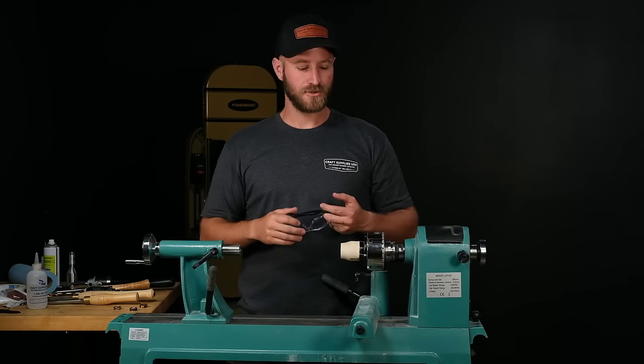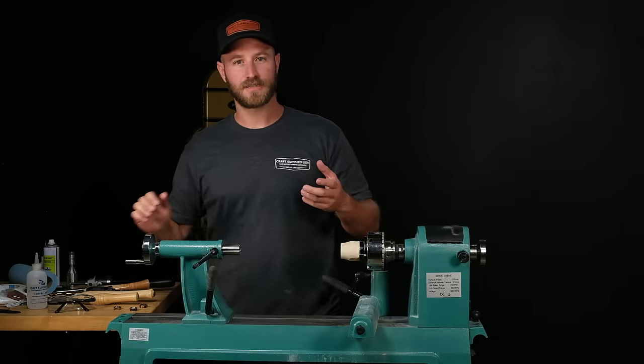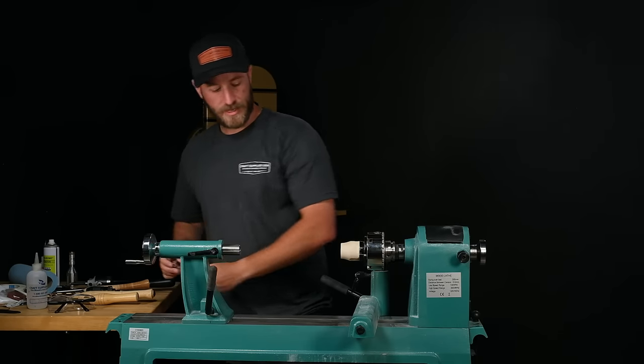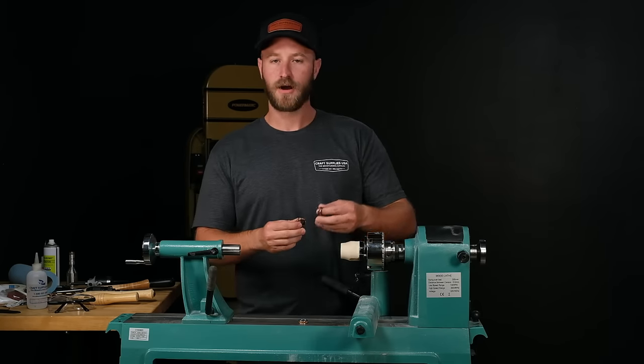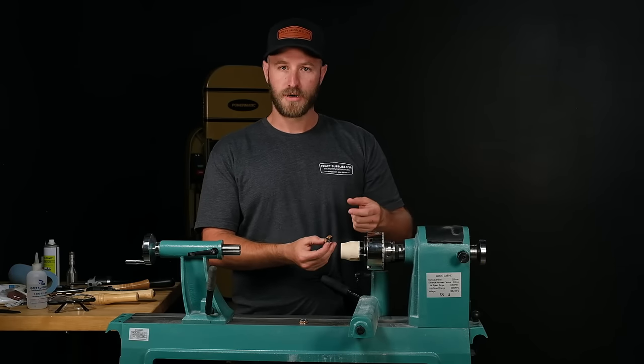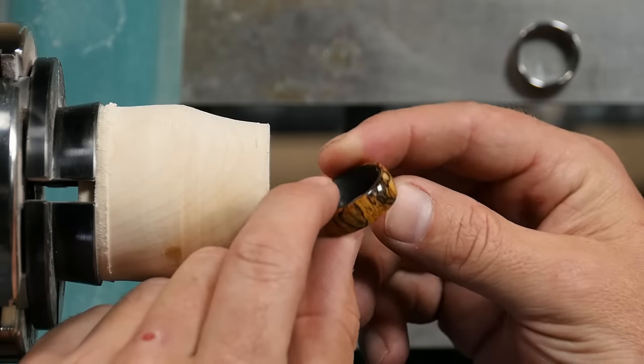Hi, I'm Michael Nish and today I'm going to be showing you a more advanced ring turning demonstration. As far as ring making goes, there are a bunch of different options out there. You have your standard regular comfort fit core in a bunch of different materials, which is a really good option to do rings in.